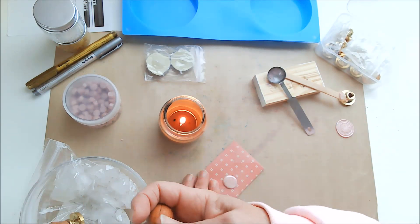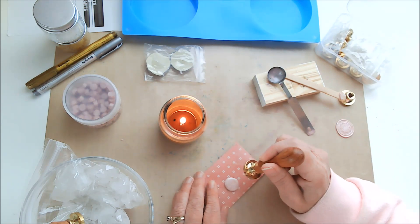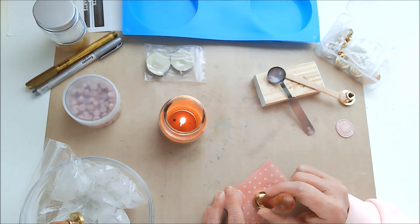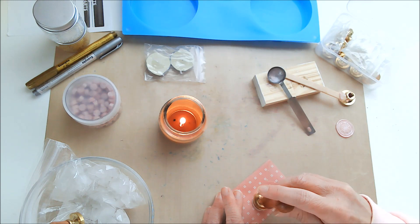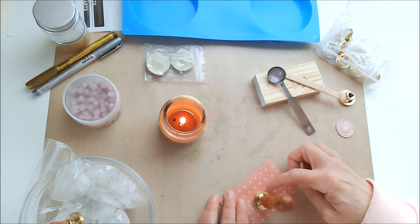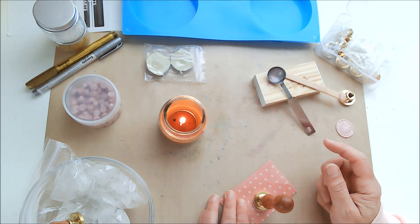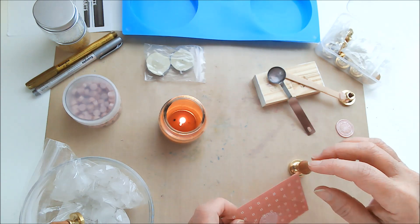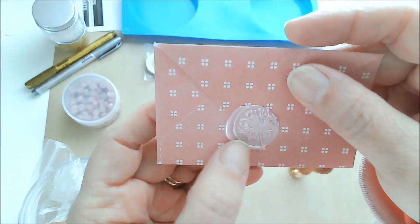I'm just going to grab one of these, making sure it's going in the right direction, and I'm going to pull this closer to me because I really want to try to center this. Of course it is oozing out one side, and that is normal. In fact, if you put in three beads it would ooze out all the way around with a really wide border, and that's also a really nice look. I'm just going to let that sit there for a few seconds and then lift it up.